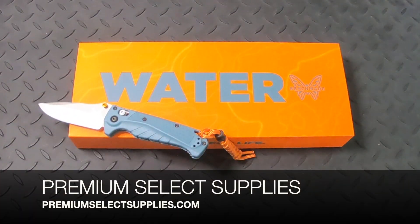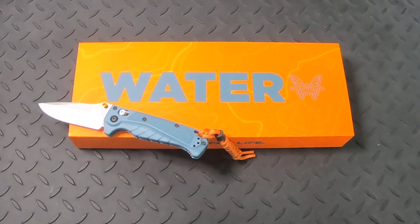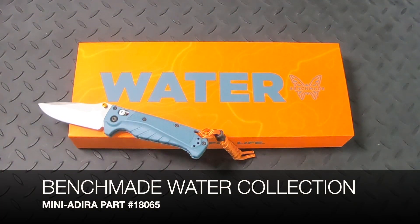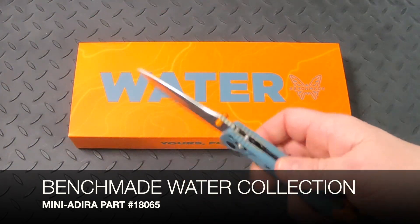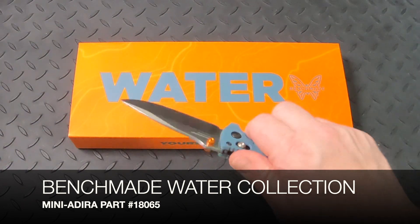Welcome to PremiumSelectSupplies.com. We have a brand new knife line from one of our top knife brands. This is the Benchmade Water Collection, and this is specifically the Mini Adira Folding Knife, part number 18065.